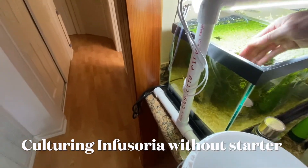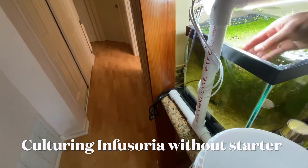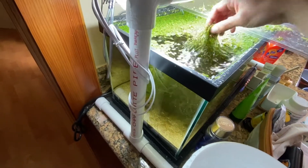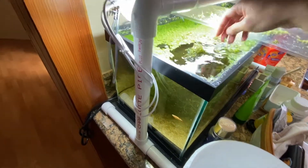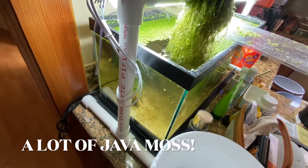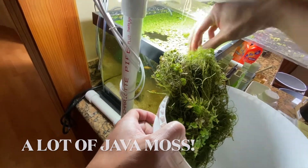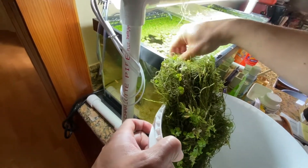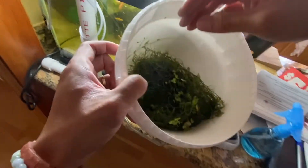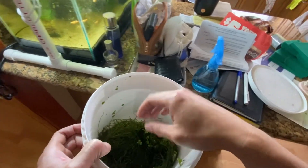I decided to try to start an infusoria culture that I learned from another YouTube channel, Keeping Fish Simple. It's very simple and so far it works for me. I just took a bunch of java moss from a cichlid fish tank, poured a bunch of tank water in it, made sure to have a lid on, and let it sit for two weeks. After that you should have a pretty good amount of infusoria for your fry.